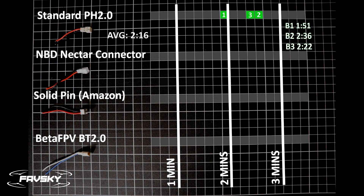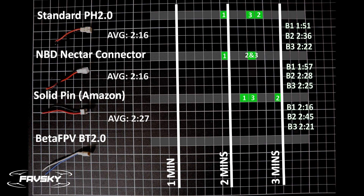Here are the results. The standard connector comes in at 150 seconds up to about 236 seconds — I deliberately used a slightly older battery in B1 just to see how it performs differently. Next up is the Newby Drone Nectar connector, which again doesn't claim to outperform normal connectors, and it came in pretty much exactly the same with an average of 216 seconds — some variances, but overall the same.